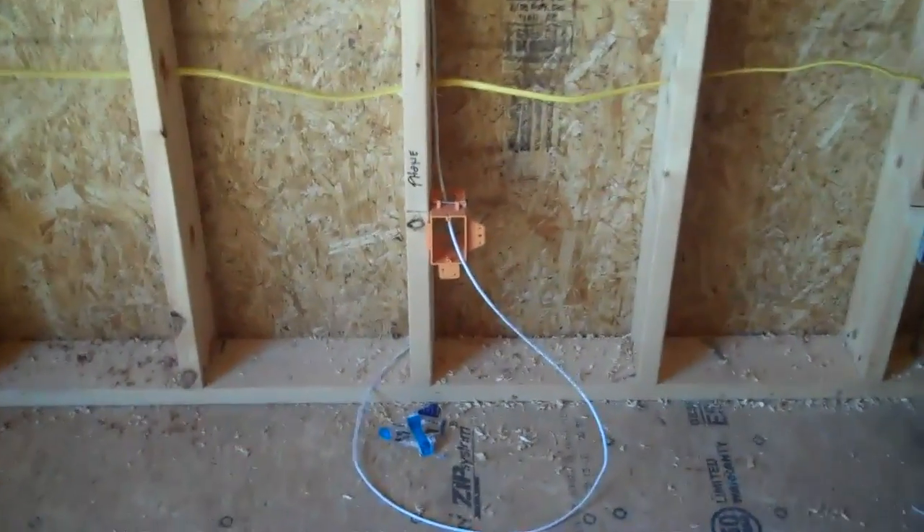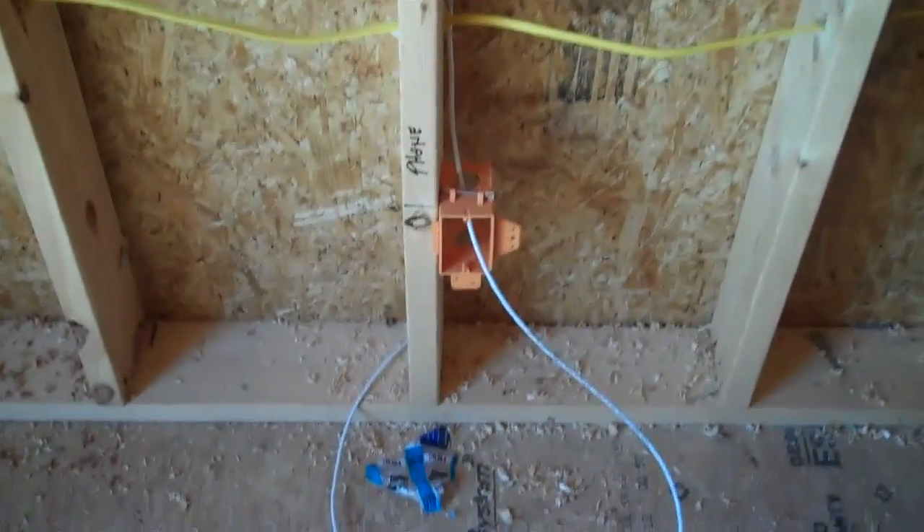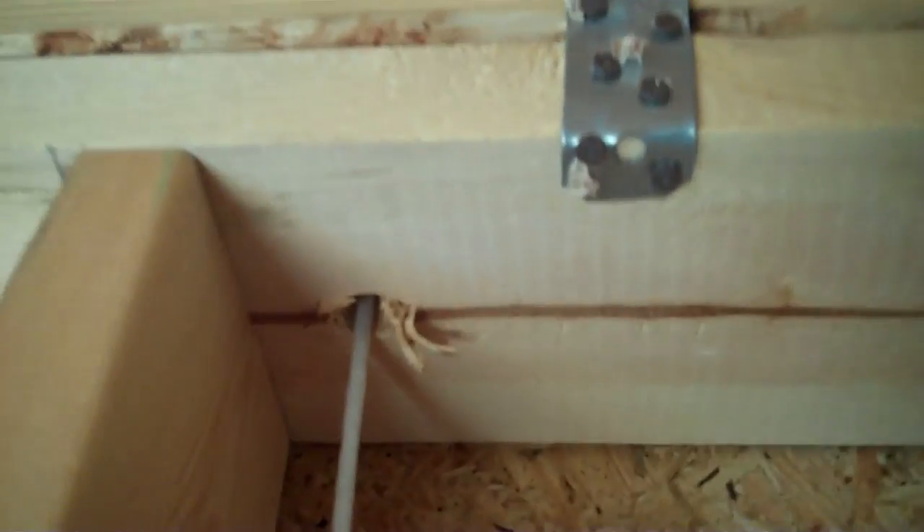Now we're using a Cat5e wire. You can use regular Cat5 or you can use Cat5e. And as you can see, that wire drills right through the top plate. I think this is a 2x8 top plate. A lot of top plates are only 2x4 but this is a bigger one.